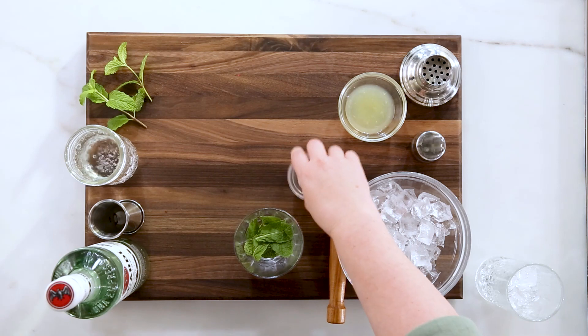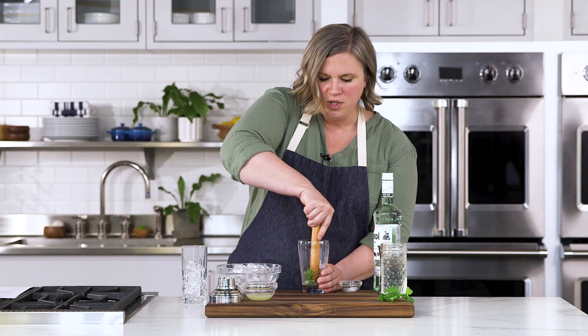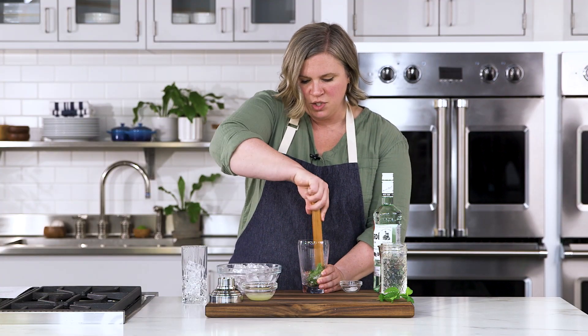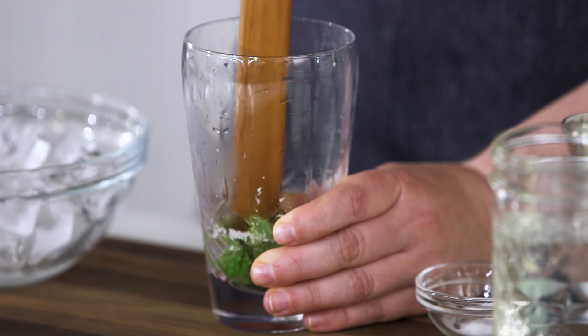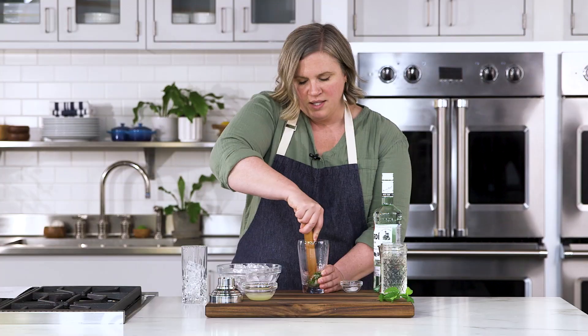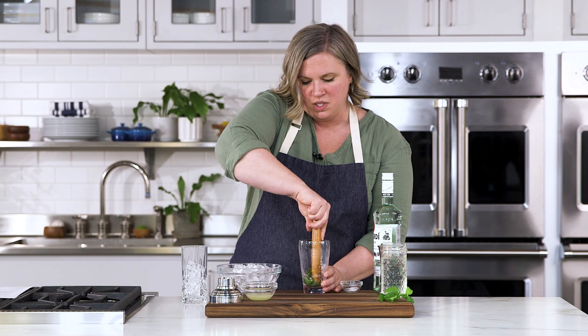To my cocktail shaker glass I'm going to add my mint leaves and a teaspoon of sugar. I'm going to take my muddler — you can also use the end of a wooden spoon — and muddle, pressing and turning to mash the sugar into the mint leaves.